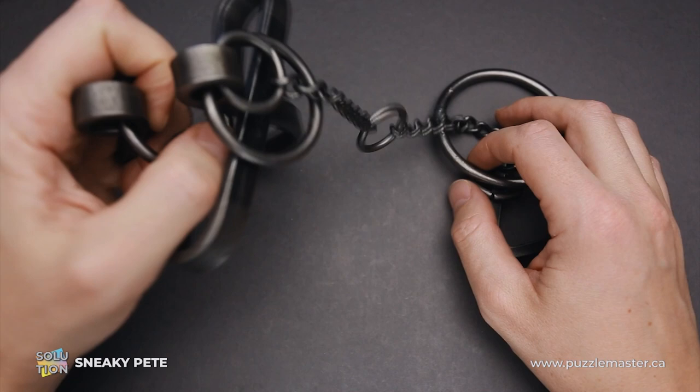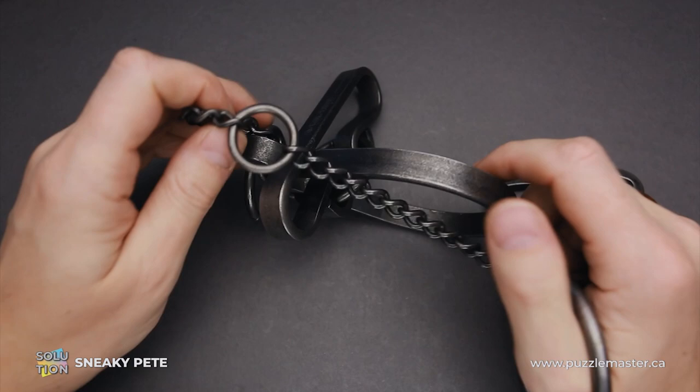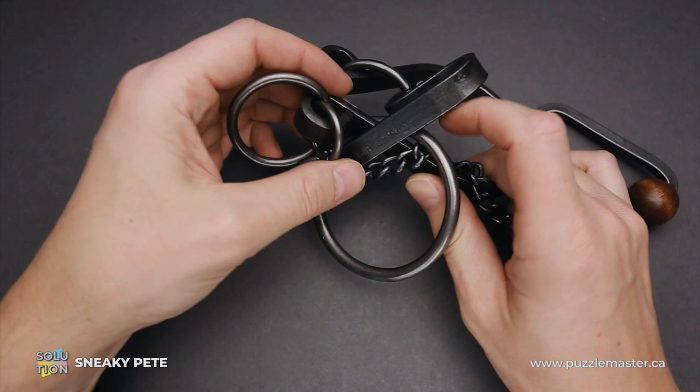Now I'll try to show you the solution. It is so complicated that when you are solving the puzzle, you may think that you're doing everything wrong and made it even worse than it was. First of all, what we have to do is grab the ring and put it inside this piece, like that. It already looks bad since you're doing something really crazy.